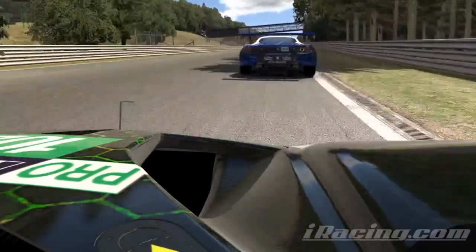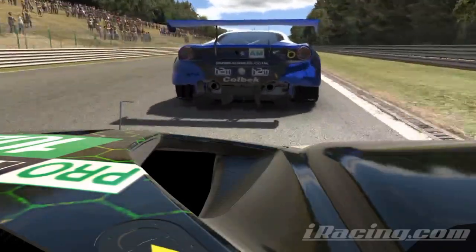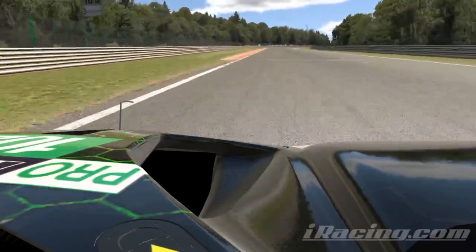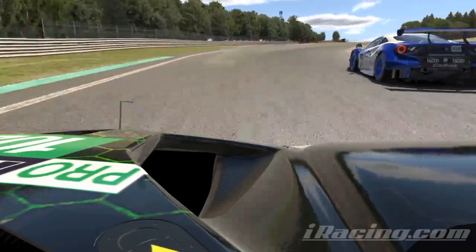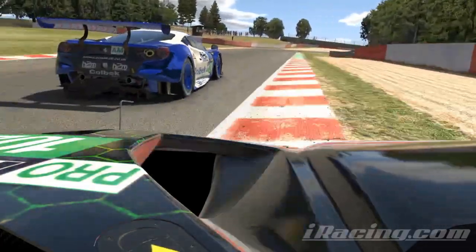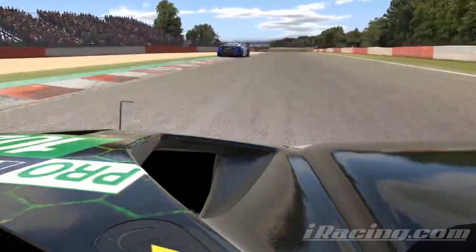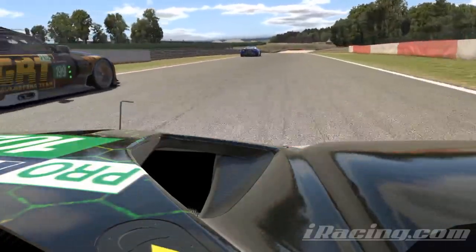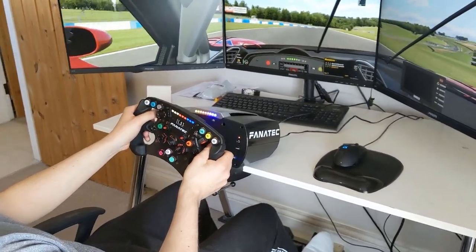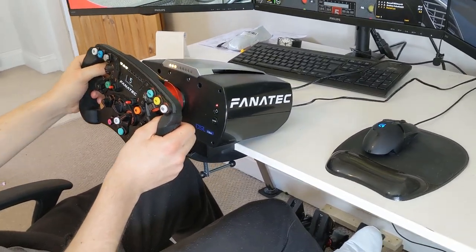When I returned to iRacing recently and saw a vast gap of up to 2 seconds between the best times and my own, I knew there was something important I was missing. Try as I might, no amount of tweaking the car would help me bridge the gap. So I started using VRS setups and the lap times instantly improved without any real modification to my driving. It is just a fact of life that the fastest guys will know the tricks of the trade, and if you can't keep up with the optimal car setups, just having a download of the setup is a huge help.